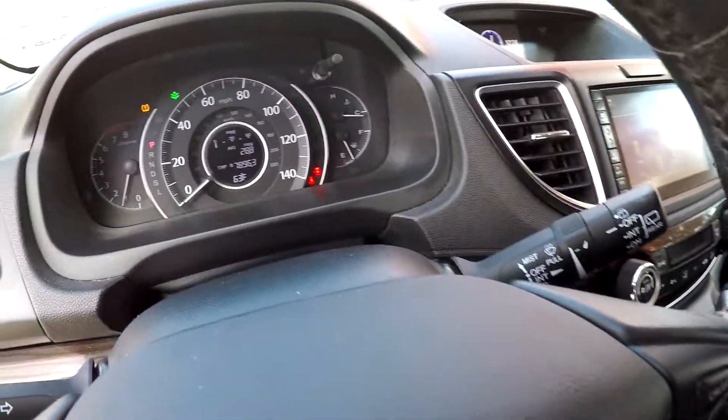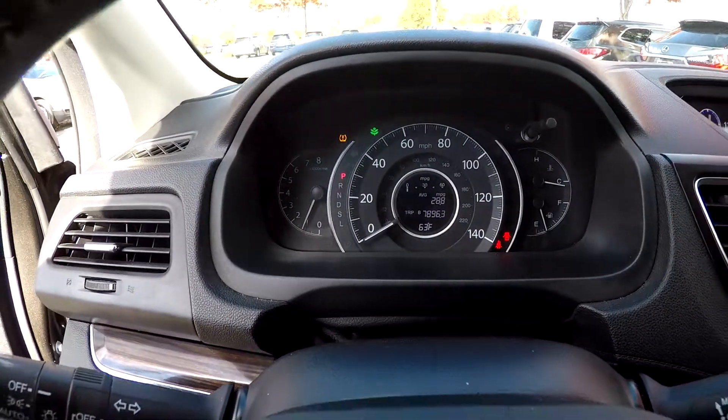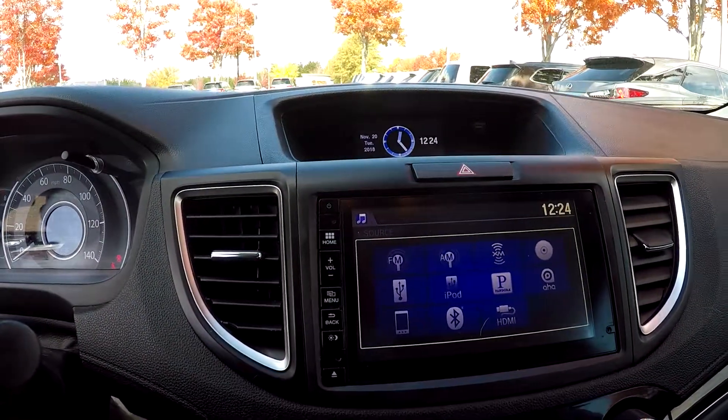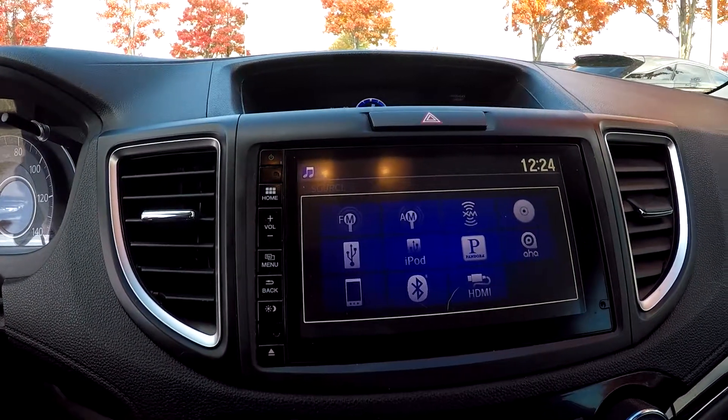Coming in and checking out your mileage, you are going to have 7,896.3. Looking here, this is going to be where your backup camera is displayed. You are also going to have AM, FM, and satellite radio.